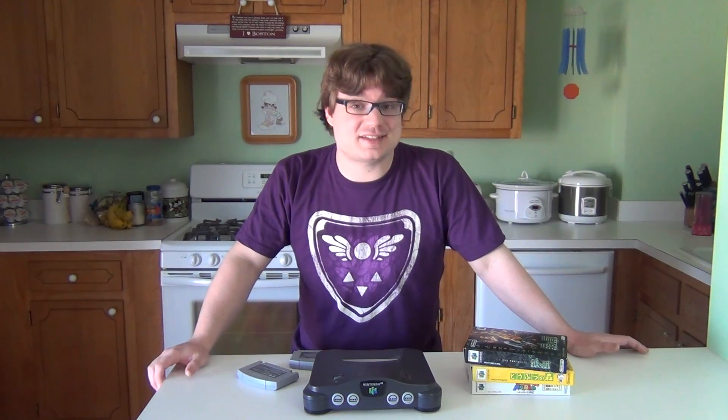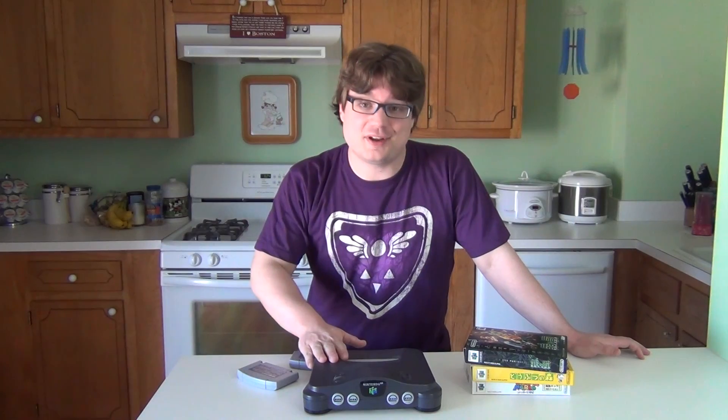Hey guys, welcome back to my kitchen, which means it's time for another how-to video. Now, it's 2016, which marks the 20th anniversary of one of my favorite consoles ever, the Nintendo 64.